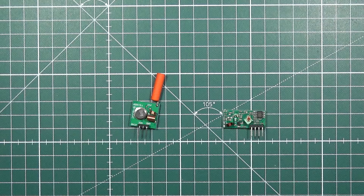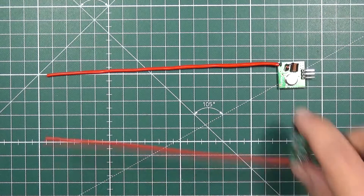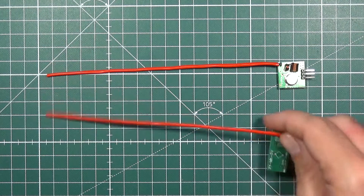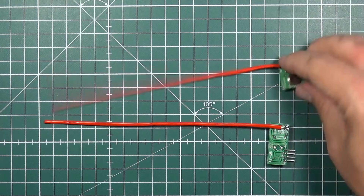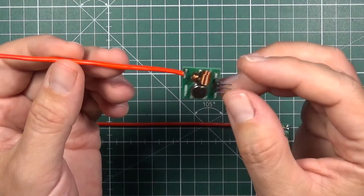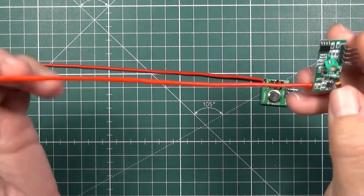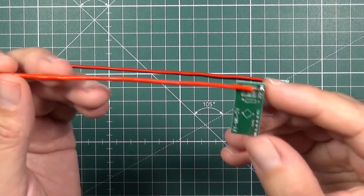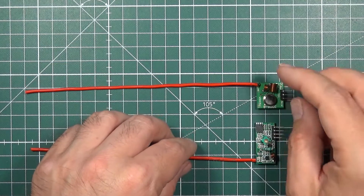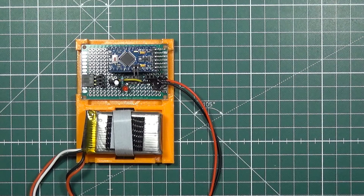I decided to check how they perform in open space and came up with a test setup. I equipped both the transmitter and receiver with slightly bigger antennas — 16.5 centimeters of copper wire inside heat shrink tubing. These simple monopole antennas are tuned for around 433 MHz, just to give them a slightly better range.